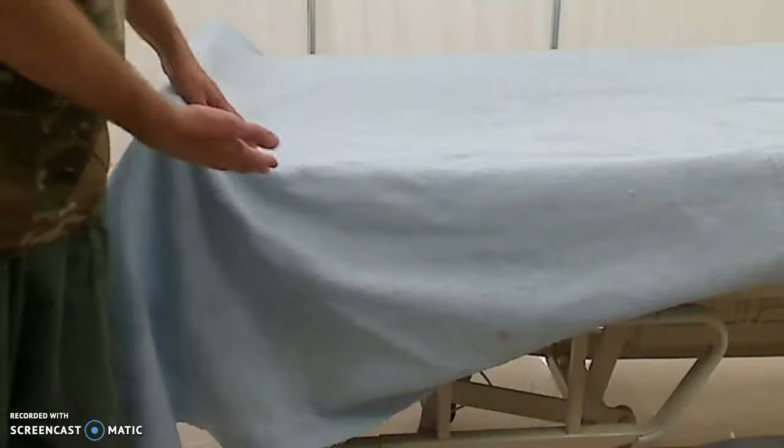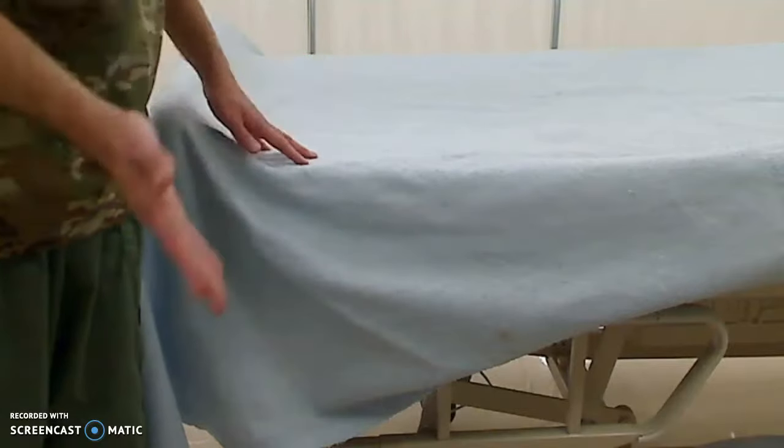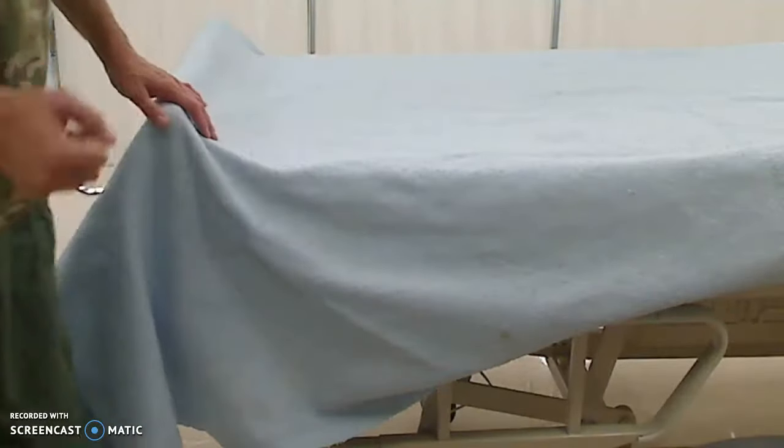All right, today I'm going to do hospital corners, or military corners, for the bed. It's going to be real quick, real easy, and fast, so pay attention. Everything's already made.